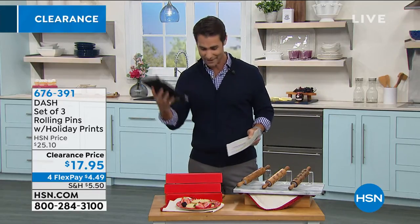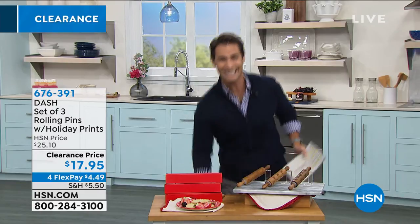It is a kitchen clearance party and you're all invited. Let's have some fun.